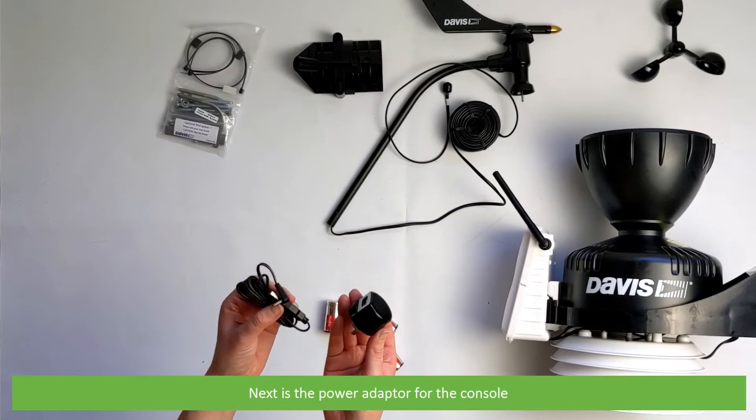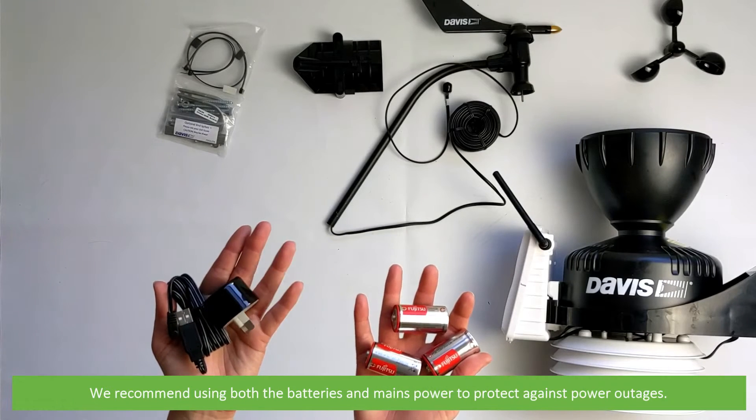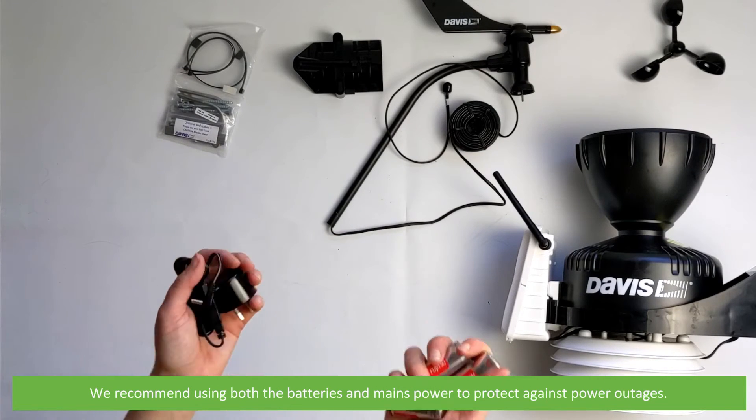Next is the power adapter for the console, and three C batteries included by Instrument Choice. We recommend using both the batteries and mains power to protect against power outages.